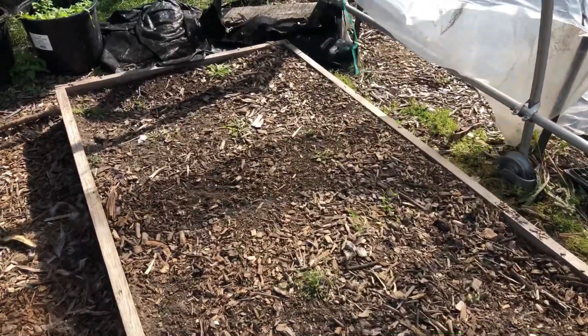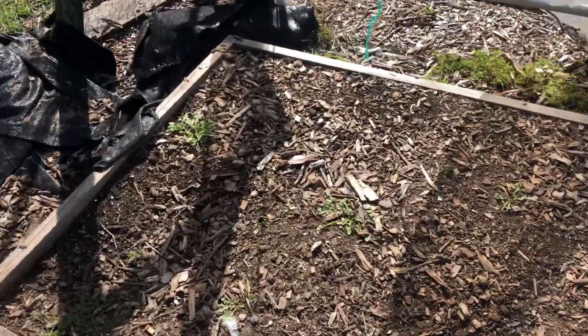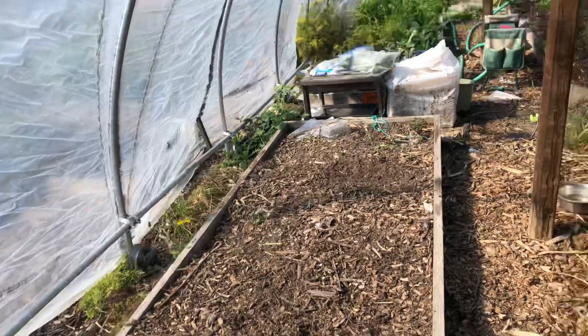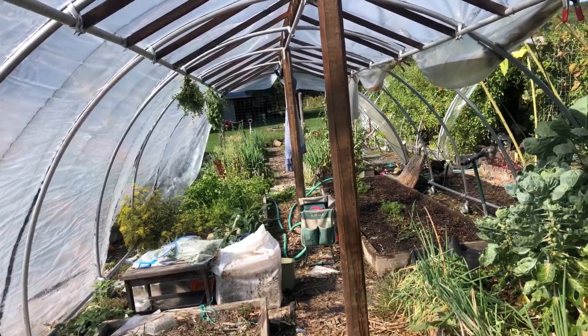So this bed — I'm not going to plant anything during the winter time, but I am going to put the doors on each end of this greenhouse and try to keep the herbs going.